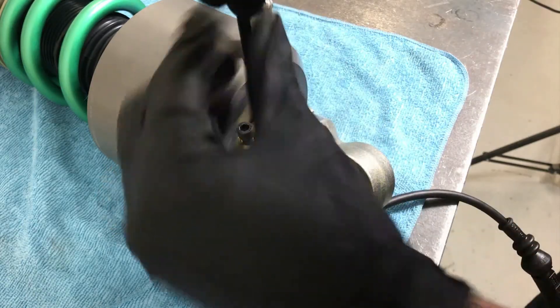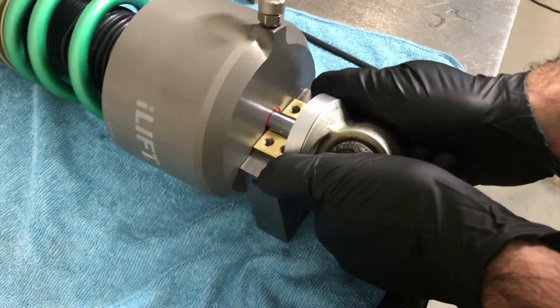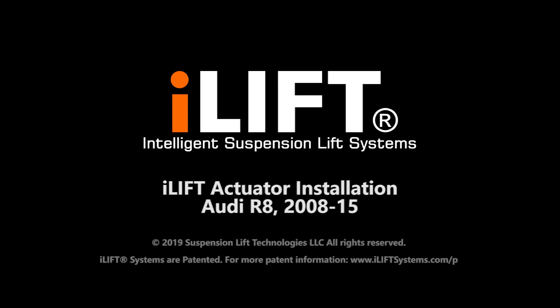Final torque can be achieved with an open-ended torque wrench. Carefully remove the clamp from the shaft. Thread the bottom perch up to have about 2 inches of thread exposed under the perch, then replace the shock absorbers to the vehicle. Park specifications can be found in the iLift installation manual.